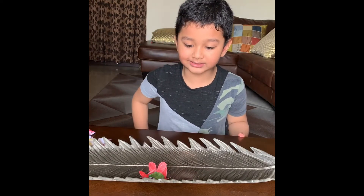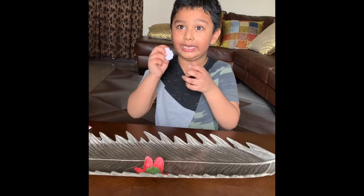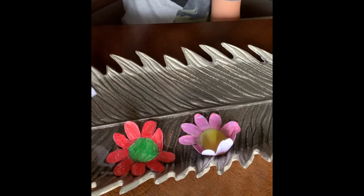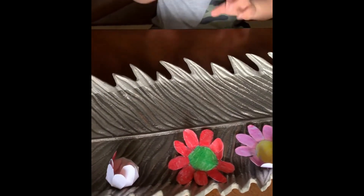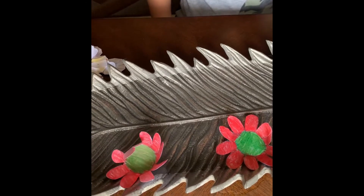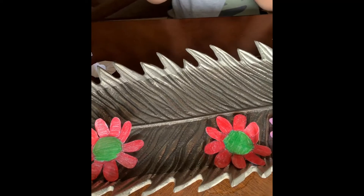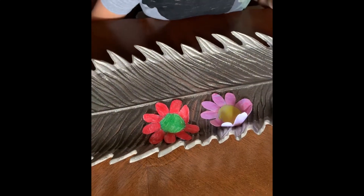Wow, it's pink! Now I'm going to put another one in there. Let's see. Look, it's blooming! I think which color it will be. Wow, pink and red and another red!